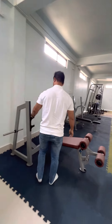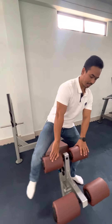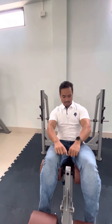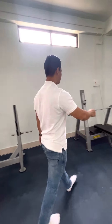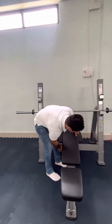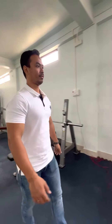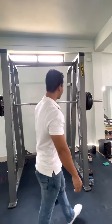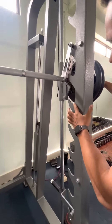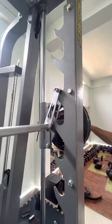This is how we do the adjustment. Then this is the step machine. Let's see the finishing of the equipment — how much better we have tried our level best to improve.